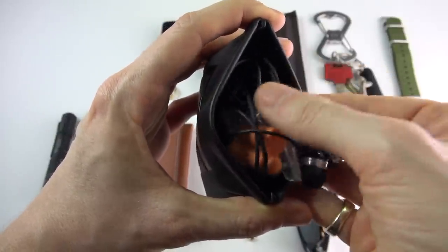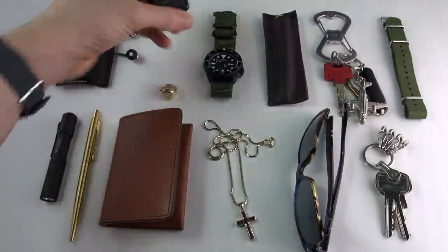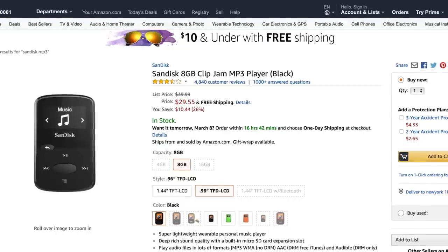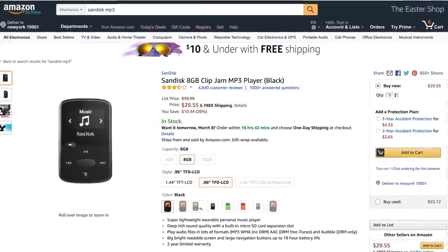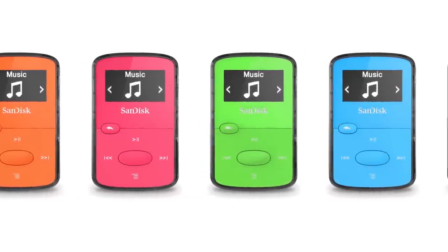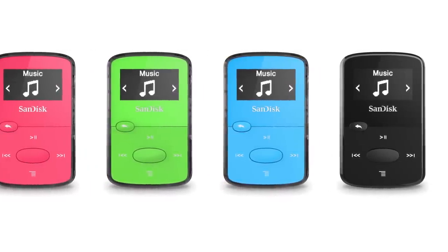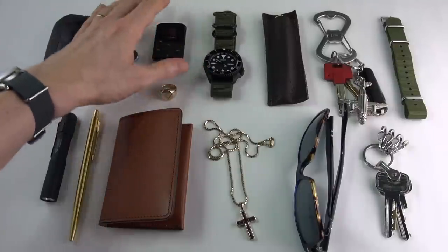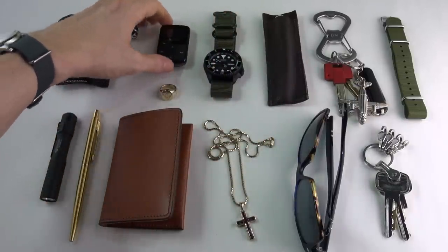I always carry a little pair of extra earplugs — they honestly always come in useful. And I use a little standard SanDisk MP3 player. A lot of you guys always ask me why I use an MP3 player when I can use my phone. It's simply storage, because my operas — especially my Wagner operas — are so long; some of them go on for four hours. I buy these cheaply and I have different colors for different things: my blues and drum and bass on one, my operas on another, audiobooks on a different color. It works for me and I free up more space on my phone for taking wrist shots.